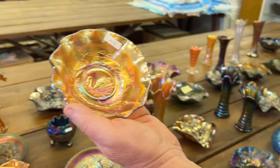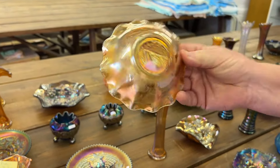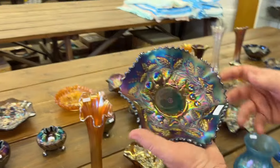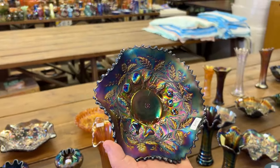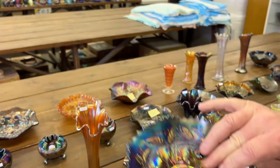Here's an Australian swan ruffled bowl in marigold. And here's a Fruits and Flowers 7-inch bowl in blue. It's very pretty — blue's a little tougher color to get.